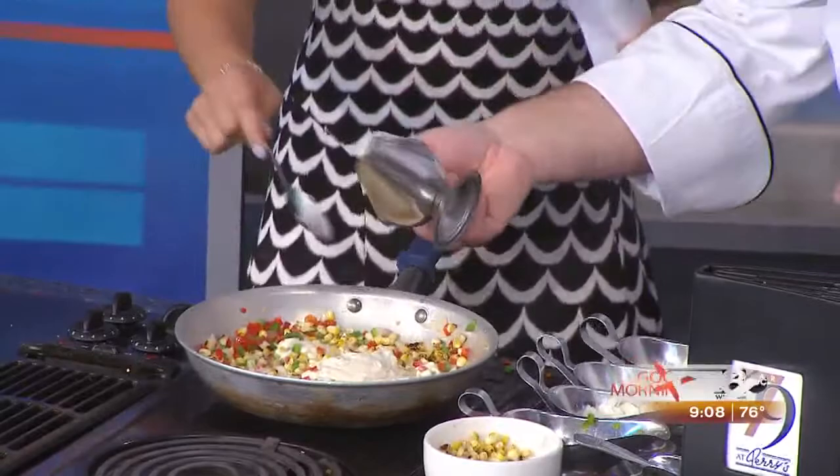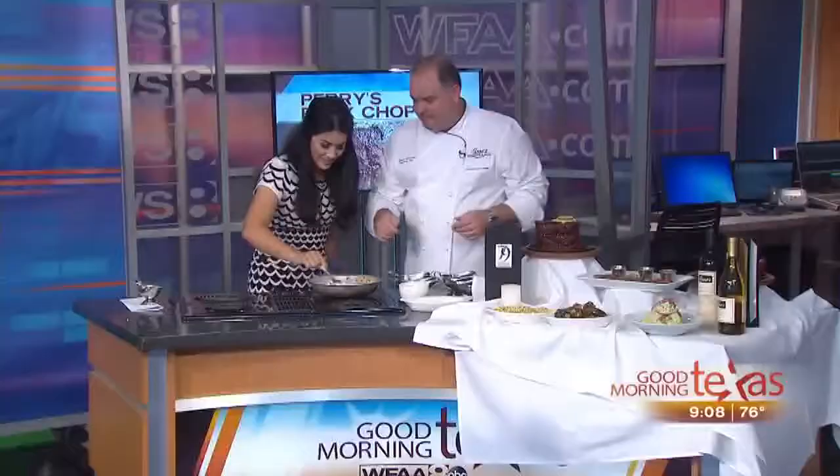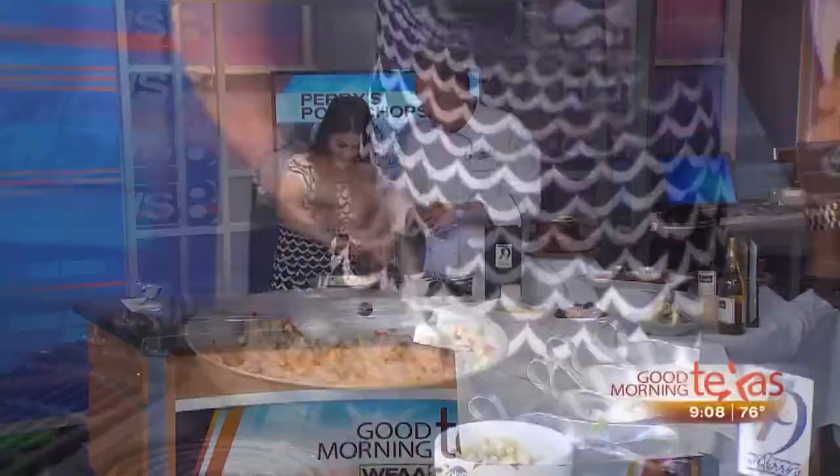We do two different sauces. We do an Alfredo sauce, which is a white wine cream sauce, and then we do a béchamel sauce, which is a cream-based sauce with a little bit of onions and a little bit of nutmeg. We're going to add just a pinch of salt and a pinch of pepper.